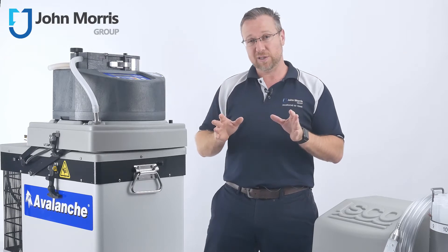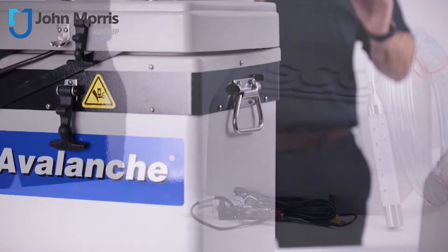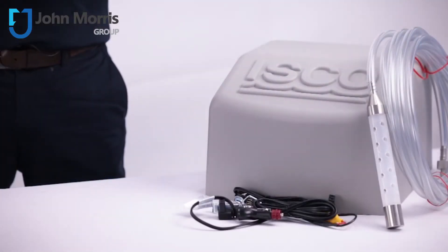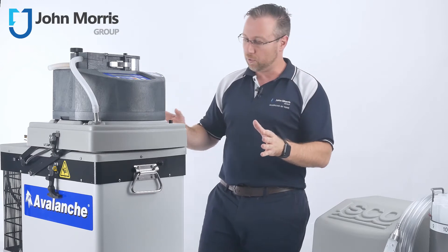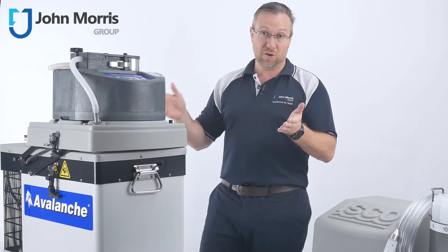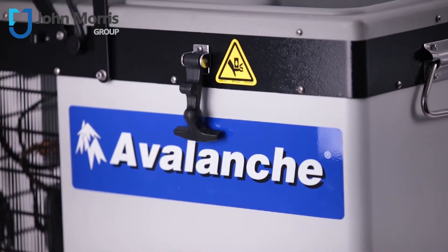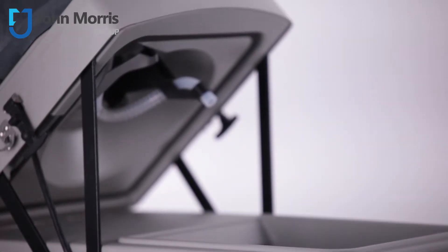Today we're looking at the Avalanche Sampler from ISCO. This is a beautiful little sampler and it's quite unique. The thing I really like about it is that it's the only sampler which is both portable and refrigerated. And not only is it refrigerated, but it can operate off a range of different power conditions — that is AC and DC power.